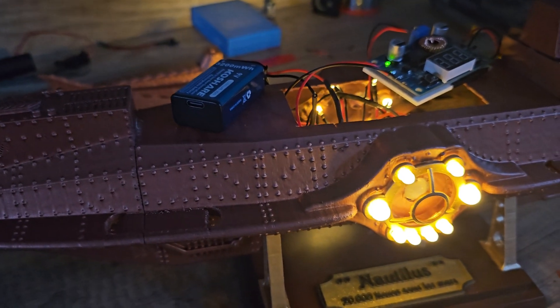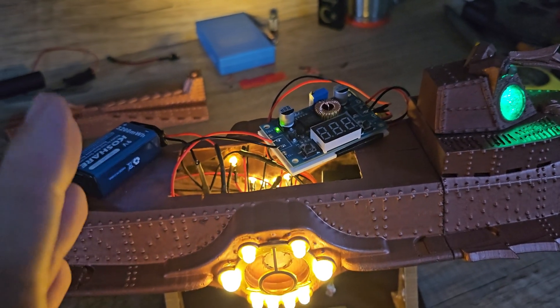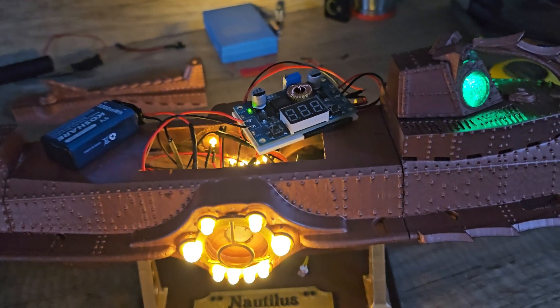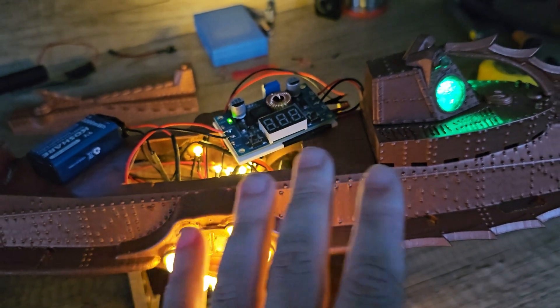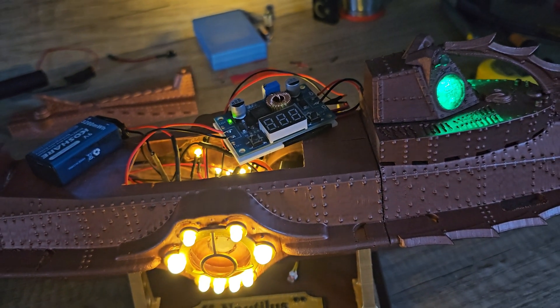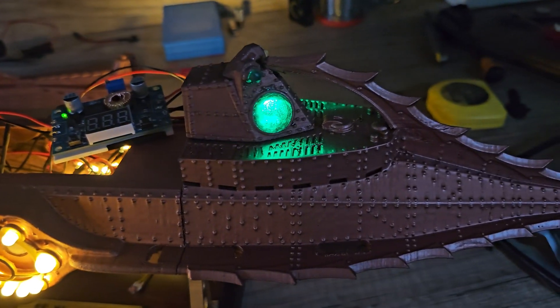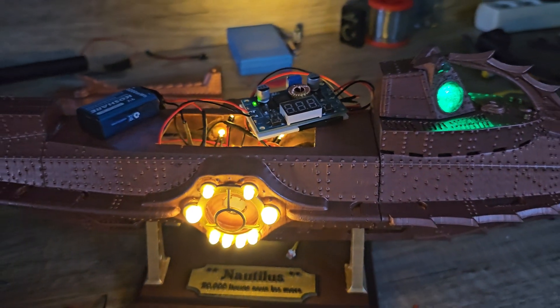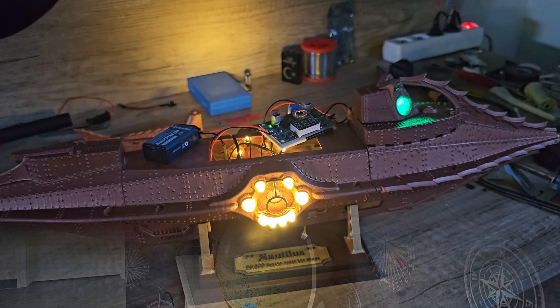I'm really sorry I didn't show you all the work and the soldering, but it was really boring to watch. I think now you can understand how it all works. Don't forget to like and subscribe to see more — you all have a nice day, bye!